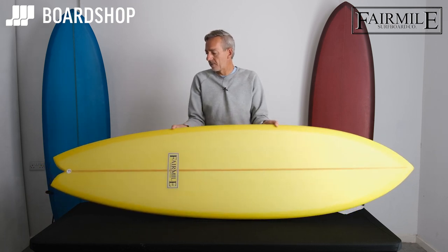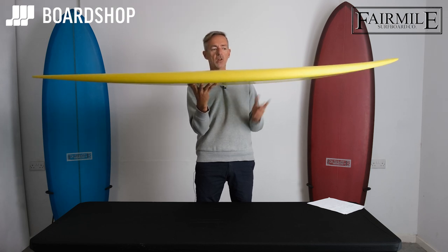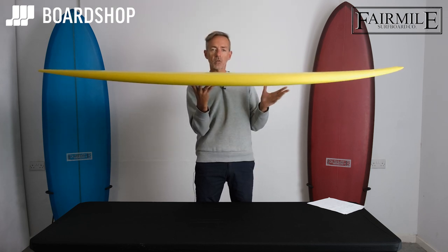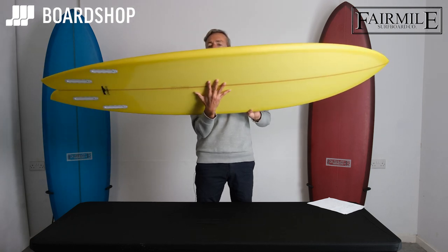Let's have a little spin around. So the long fish is for that person who likes the feel of a fish, wants more waves, wants a little bit more length, doesn't want to overdo the volume, and wants to keep that speed and that drive.